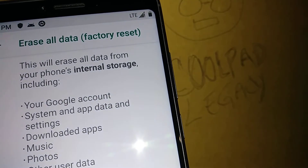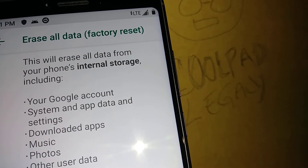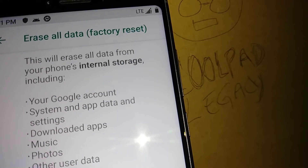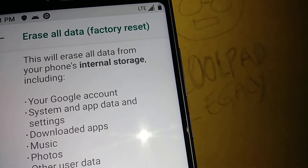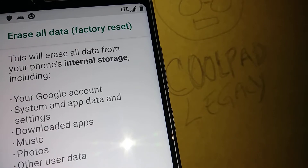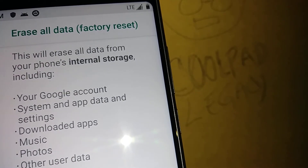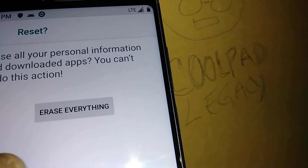The third option is the one we're doing right now — Erase Everything. This is going to delete everything on your phone, so it's important that you know your Google account. Make sure you perform a backup so your videos, pictures, and contacts can be uploaded to Google Photos and Google Contacts. I have a tutorial linked in the video description on how to do the backup — just open it and follow the steps.